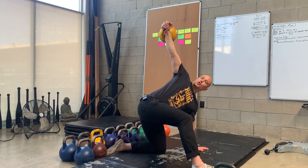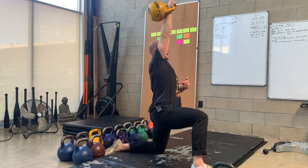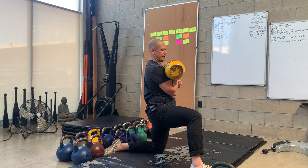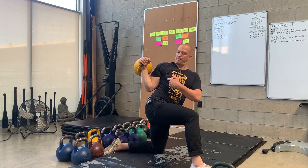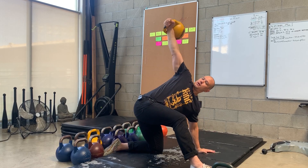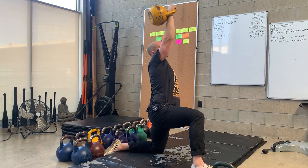Now I'm going to use the screw of my core to stand all the way back up, bring my chest back to the front, drop the kettlebell down in front, open behind the body, eyes looking towards the kettlebell, drive the weight up, and come all the way up.